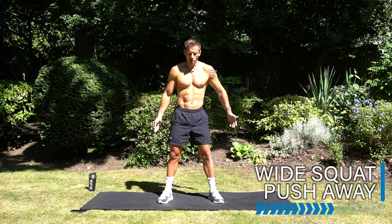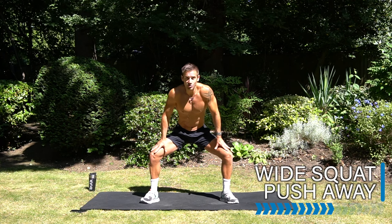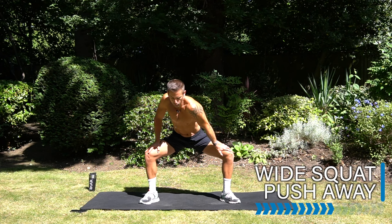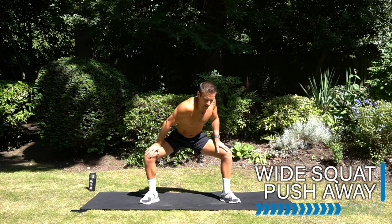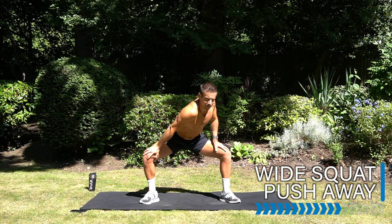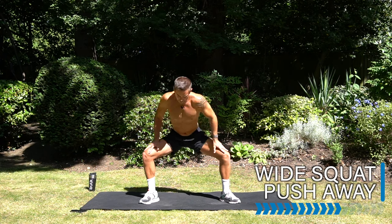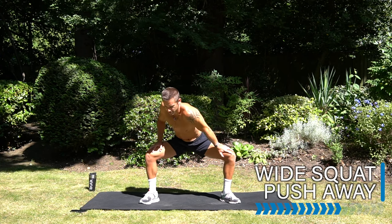Open up those legs a little bit wider into a little squat position. Bring your hands onto your thighs. As you squat down in a wide stance, push away in those legs one side at a time, feeling the stretch in the hips and the groin. Start stretching through those adductors and legs.